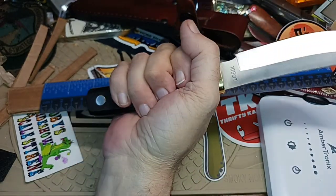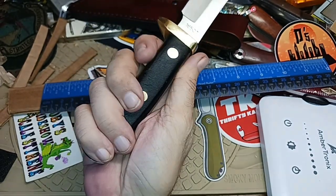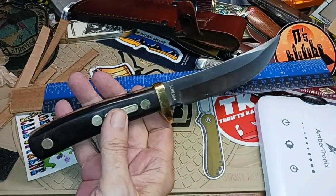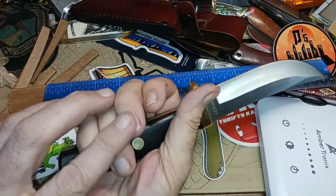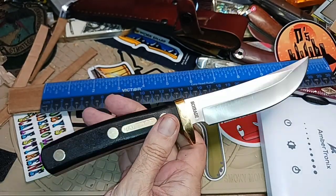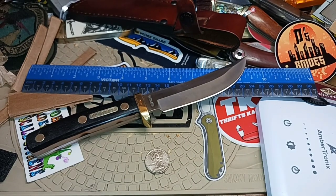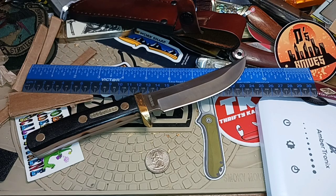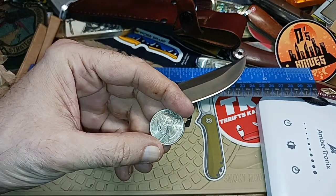With smaller hands I've got an extra inch to work with — I can spread my fingers out and still have full use of the knife. But if the handle is shorter, you end up always choking up on it, feeling like you're about to lose it. Ergonomics makes a big difference.